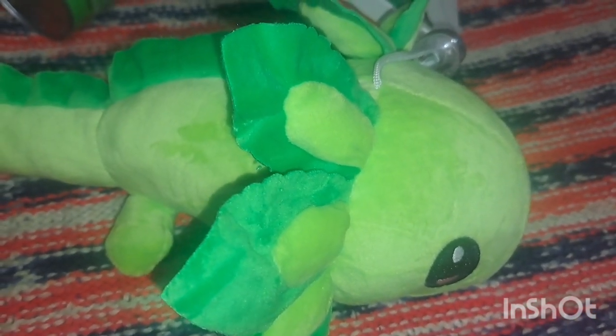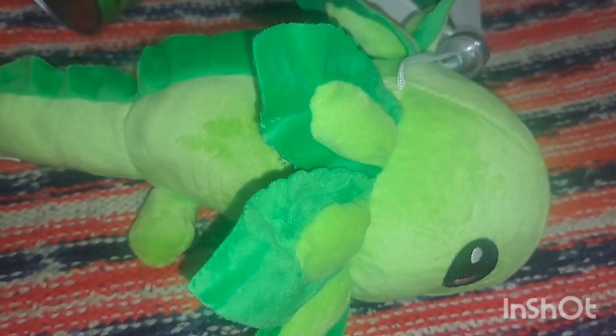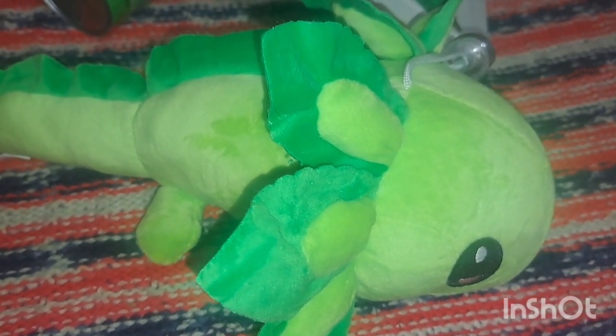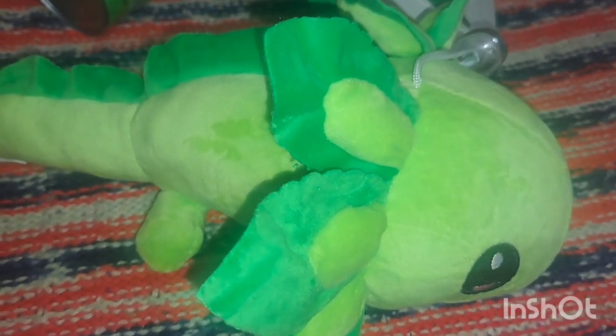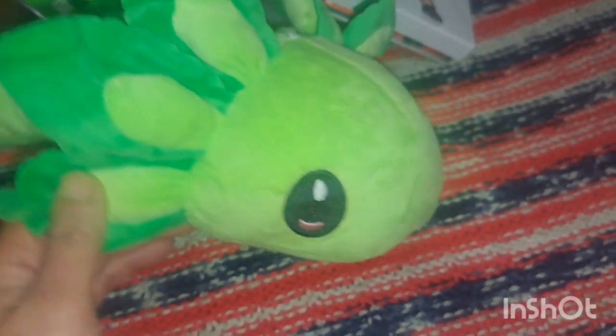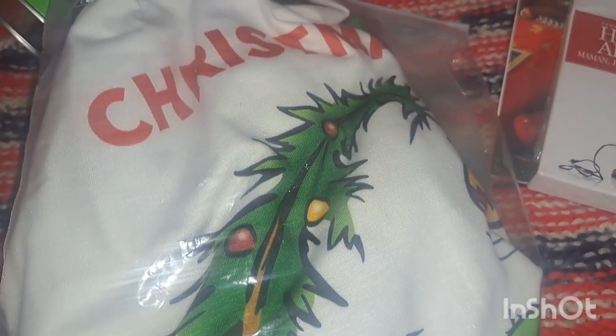I forgot to show this in the Minecraft video, but Nate loves the axolotls from Minecraft. This ultra-soft axolotl plush was thirteen dollars on Amazon — I chose the green one, though there's also an adorable pink one. It has a suction cup so you can hang it on a window. This will be perfect for the Christmas Eve box — I can tell him to get his axolotl and fall asleep because Santa's coming soon.